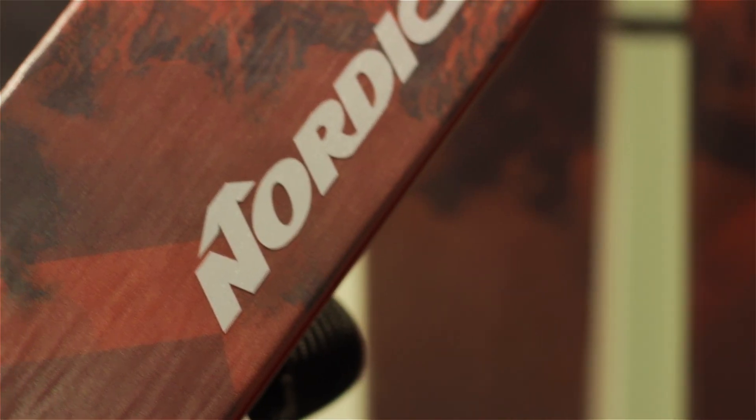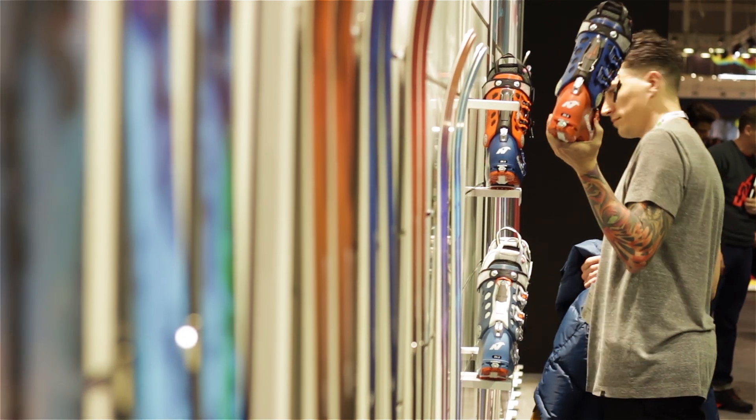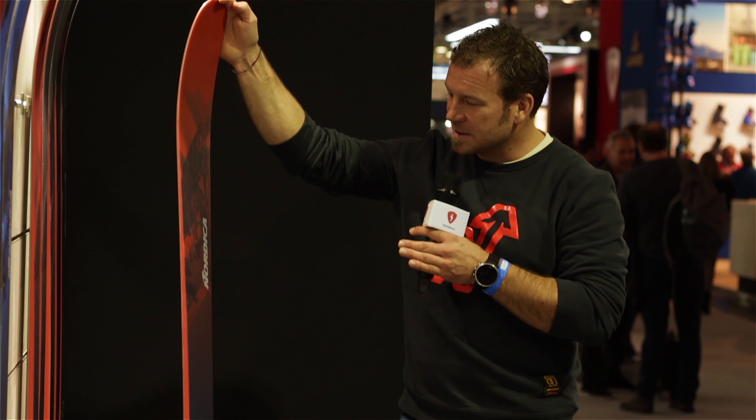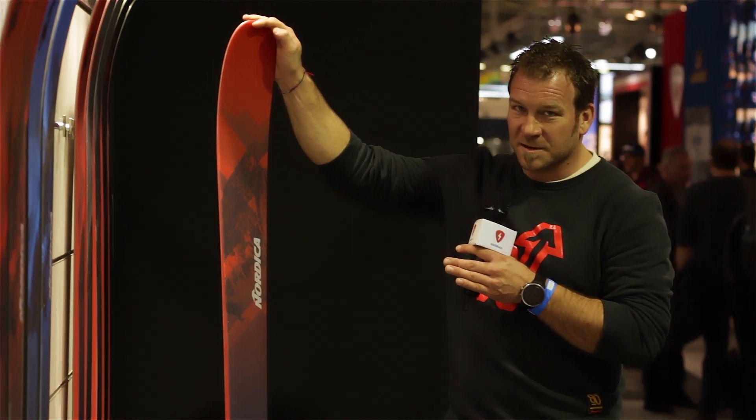Talking construction, we are talking two sheets of metal and a really strong woodcore, so it's by far not the lightest ski on the market — but if you want to ski on-piste or off-piste, it's definitely the right solution to enjoy a full day on snow.